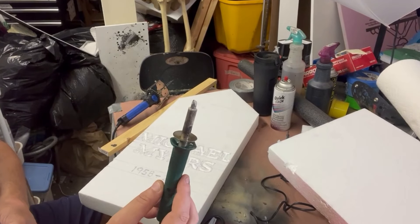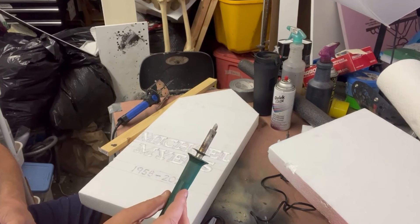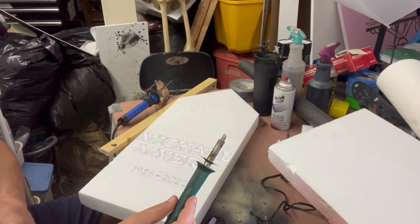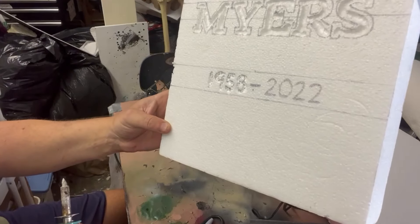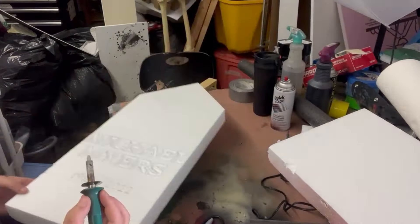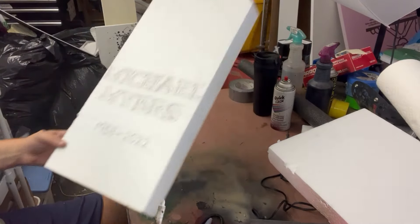I am going to try the wood burning tool this time on the backside so I can have a little more fine detail on the numbers. It's working — it's not the best, but I think it's going to work.